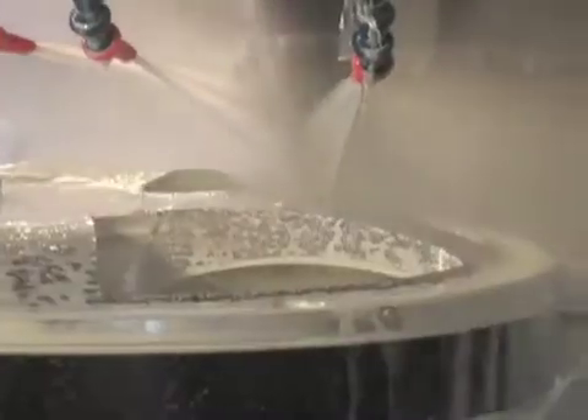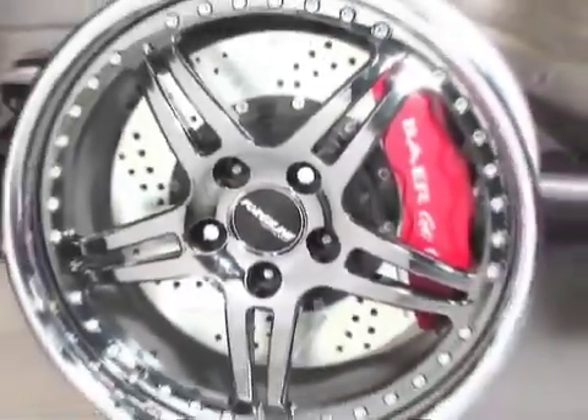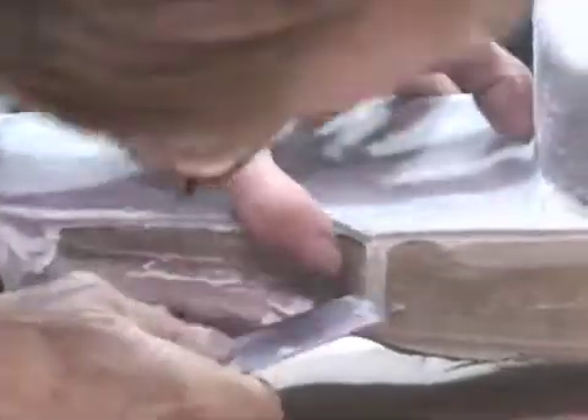Now that the Heretic has its power by way of the LSX block, we move on to the Turbonetics turbochargers and their mounting points. Next we'll show off our three-link rear suspension, the rear trans-tunnel and tin work, our one-off custom ForgeLine wheels matched with some six-piston bare brakes, and finally the fully fabricated custom dash.